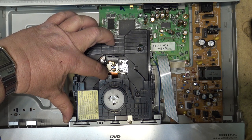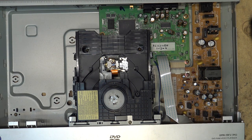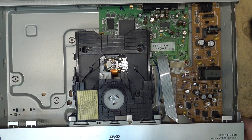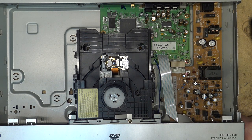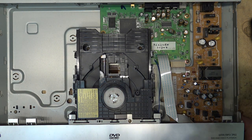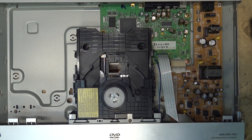This would be a dual laser pickup because this will play CDRs — at least it should. It supports WMA and MP3 playback, so those will be recorded on a CDR disc. If we turn it on it should move the laser back, which it does. Let's try playing both a burned DVD as well as a pressed DVD and see what it does.